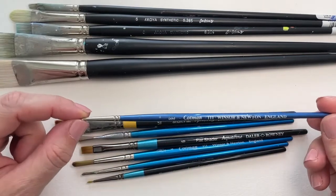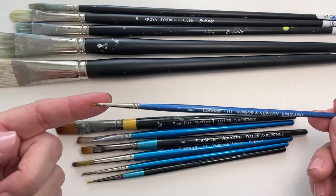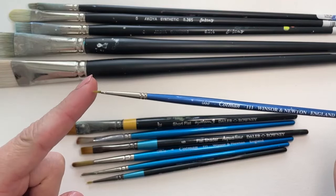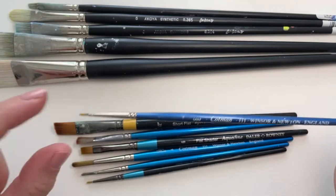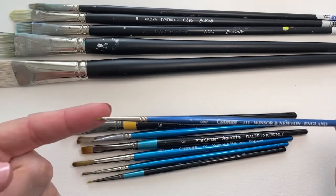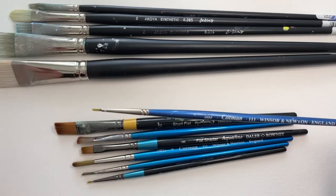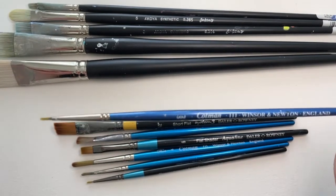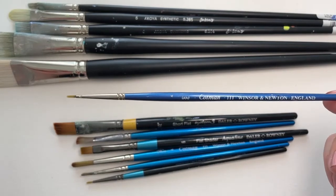Anyway, we'll start with this one. This one is a triple zero. As you can see, very, very fine. This is brilliant for getting really, really fine detail. The smaller the tip, the less paint that it holds, so you do need to reload your brush more often with this, but I just love how fine I can get the detail.